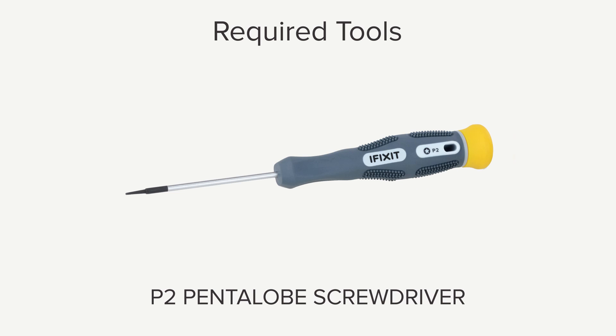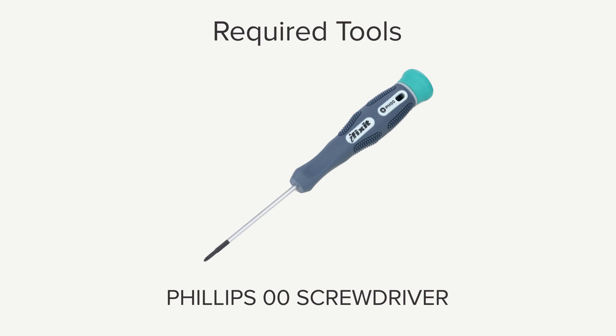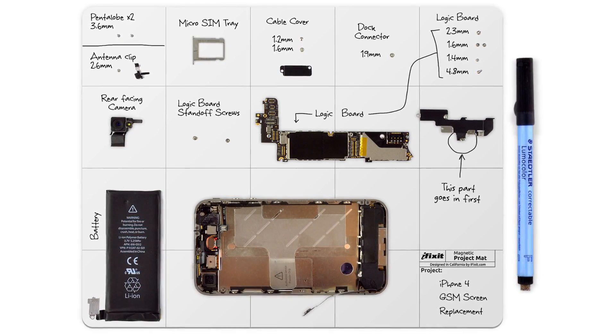Hi, I'm Gwendolyn with iFixit, and for this repair you're going to need a P2 pentalobe screwdriver, a small suction cup, a spudger, tweezers, a Phillips #00 screwdriver, and a plastic opening tool. I already have the majority of the tools I need in my Pro-Tech toolkit and I also have my magnetic mat. It helps keep screws organized and I never do a repair without it.